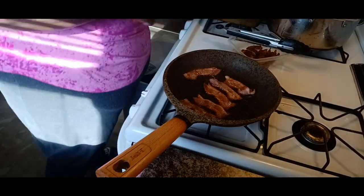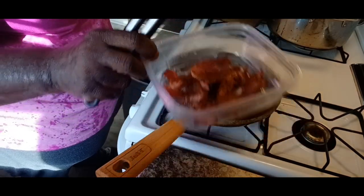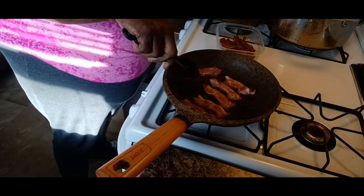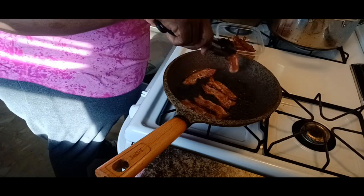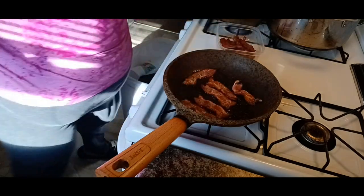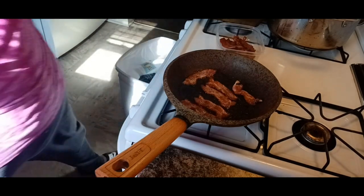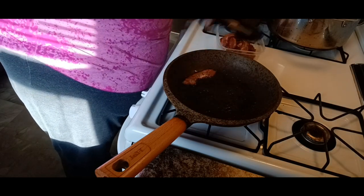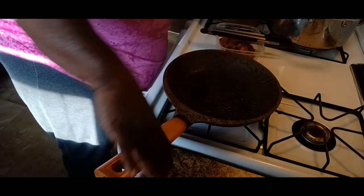Y'all, we're getting this bacon crisped up real good. Look at these nice little crispy strips of bacon that will be going on these sandwiches. Ooh, these croissant sandwiches y'all! How many of y'all like bacon and tomato sandwiches? Y'all know me, I love to put a little egg on mine. Let me get this bacon out — nice and crispy. I've got one more batch of bacon to cook.